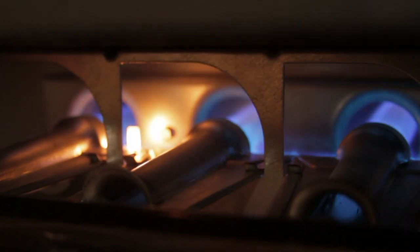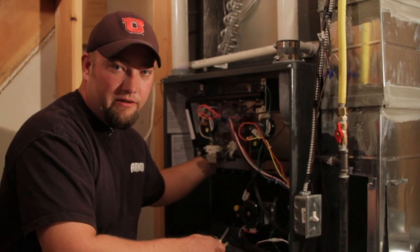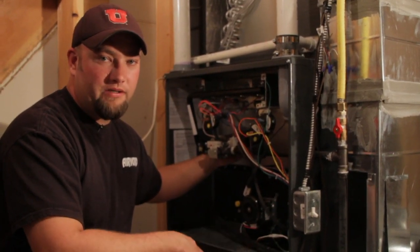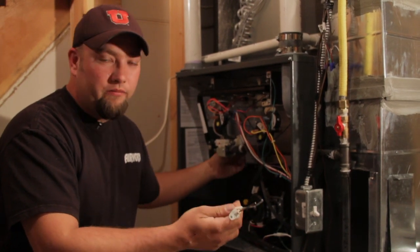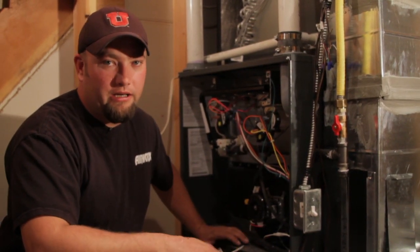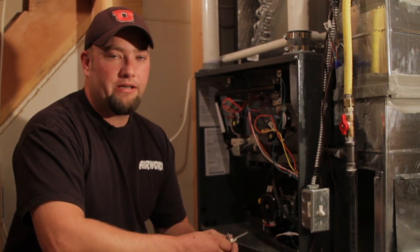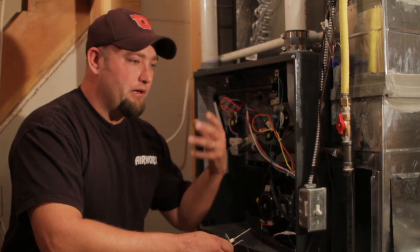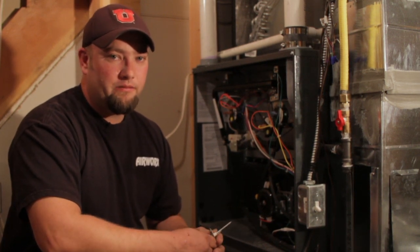Also on the inside of your furnace you have an igniter. The igniter is what's going to glow hot and make the furnace start on a lot of these newer furnaces. The old furnaces have a standing pilot on it and it'll always have a flame that's present there. You will have to recognize whether or not that's a nitride igniter or a standing pilot system.